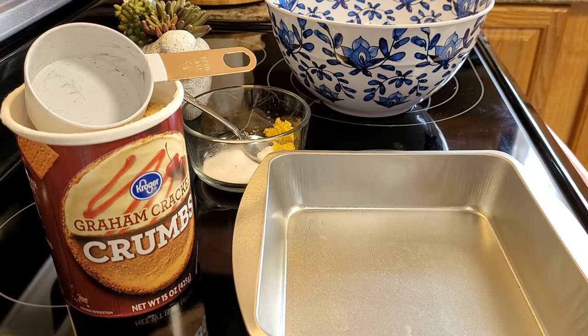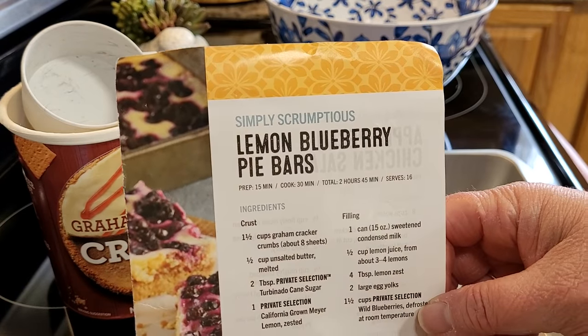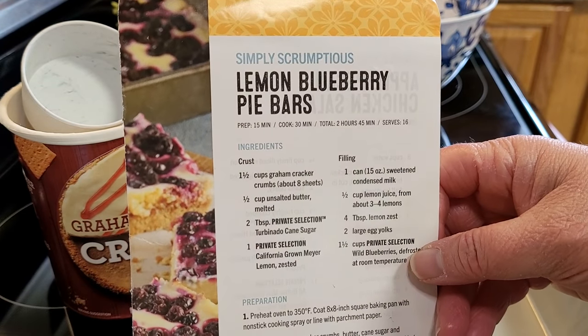So if you're ready for some spring foods, just sit back, relax, grab your sweet tea, and let me do the cooking. The first thing we're going to make is dessert — these lemon blueberry pie bars.